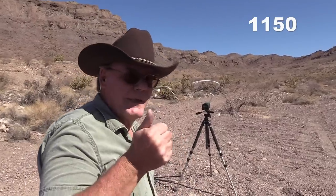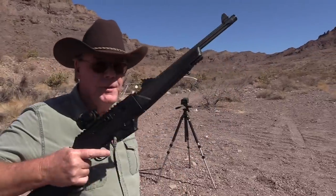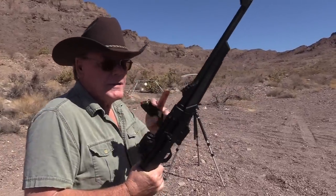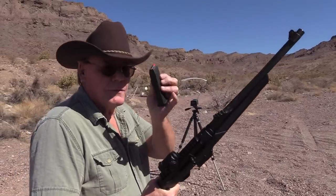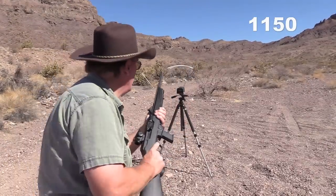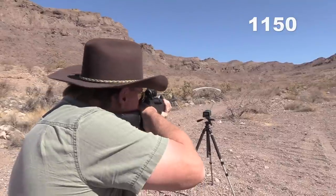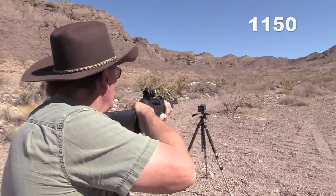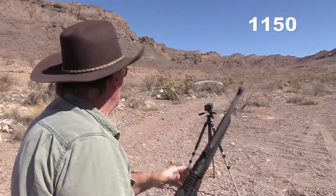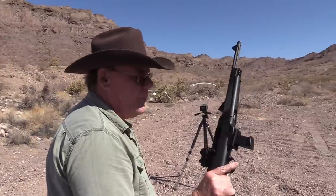Let me break out my Ruger PC carbine and put a few rounds through it. Look at this beauty — I really do like this one. Nice thing about this is I have it set up so it also uses my Glock magazines. Three rounds through the carbine: 1,371, 1,372, 1,327. Yeah, not bad out of a carbine.